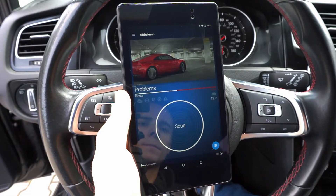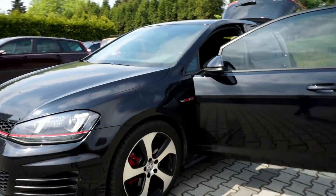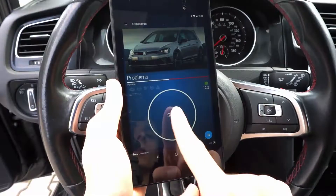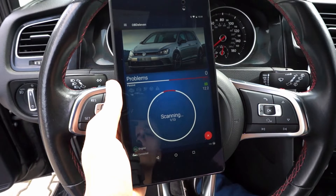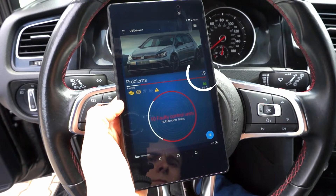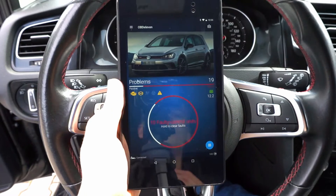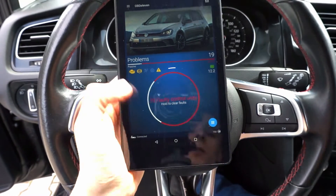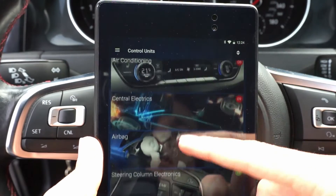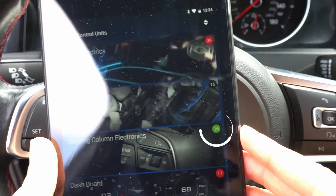Our first diagnostic job is to perform a full scan. We are in a Volkswagen Golf Mark 7 GTI and I happen to know there are some issues with the car, so let's see if we can find them. We can see how many fault codes we have in total. You can press and hold to clear all faults, or go to detailed view and check each individual module for its faults and code descriptions. Green means there are no faults in the module, red means there are faults stored, and black means the module is not responding.